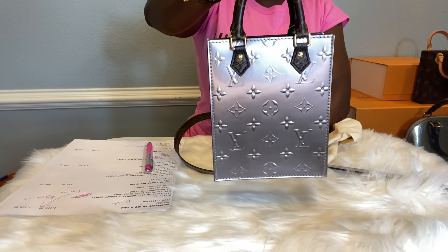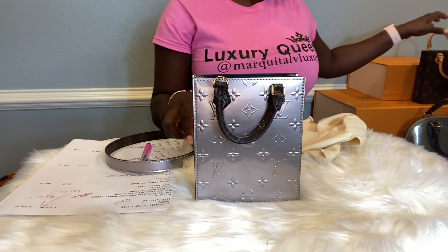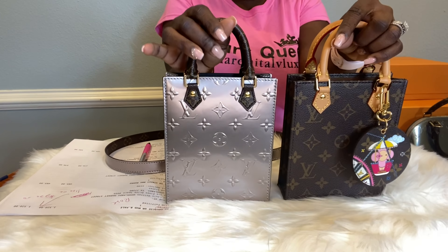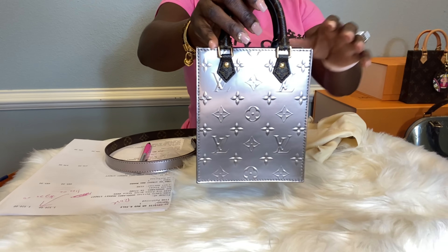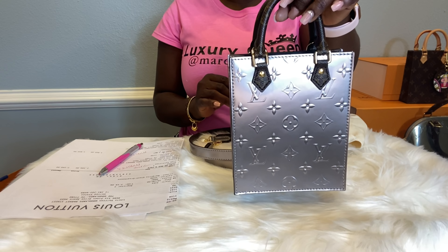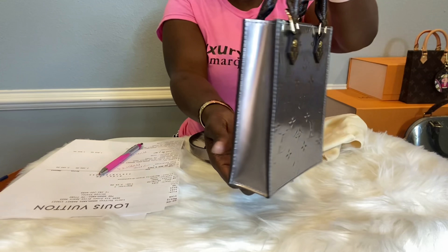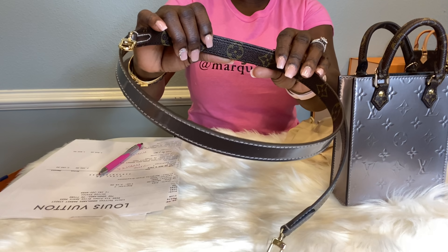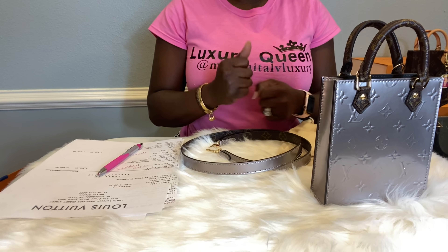This bag can actually be worn as a tote, crossbody, or shoulder bag. I also have the beautiful Monogram Sac Plat, so I'm so excited to have both of these small beauties in my collection. The Sac Plat was $1,850 USD — absolutely gorgeous, with the beautiful reversible strap that comes with the bag.